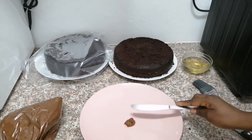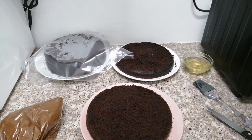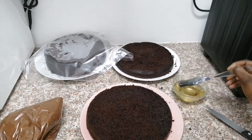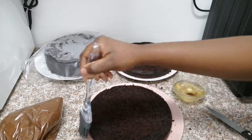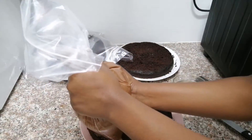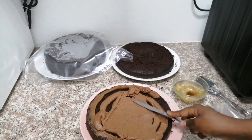I am squeezing out a little bit of buttercream that will secure my first layer of cake from moving while I work the next layers. What I am doing next is called a sugar wash — this ensures that your sponge remains moist, especially on the edges that were in contact with the tray, which can feel a little dry. Just mix a little bit of honey with warm water and brush it on, then add your buttercream.